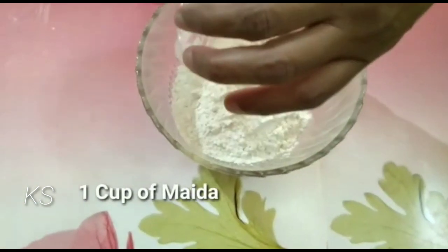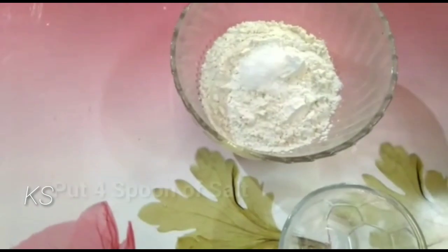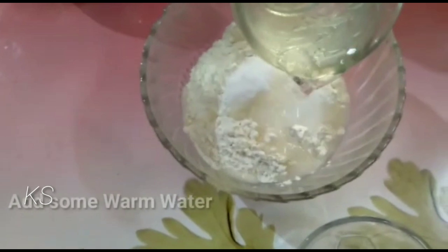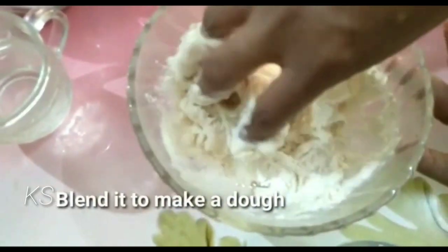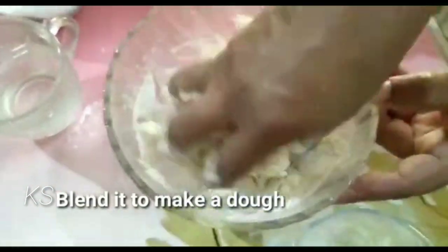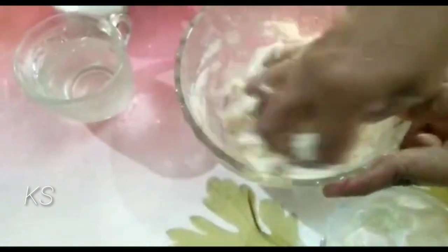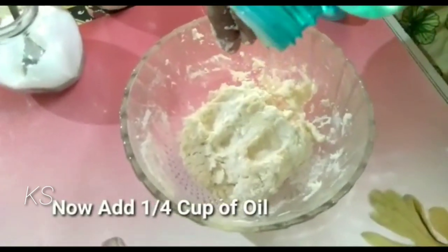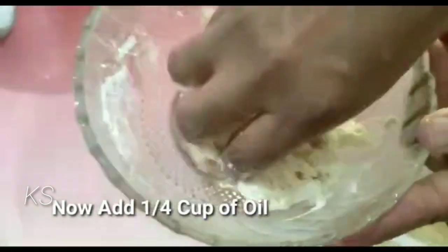Put one cup of maida into a bowl and add four spoons of salt into it. Now add some warm water and blend it to make a dough. Then add one fourth cup of oil and blend it again to make a dough.